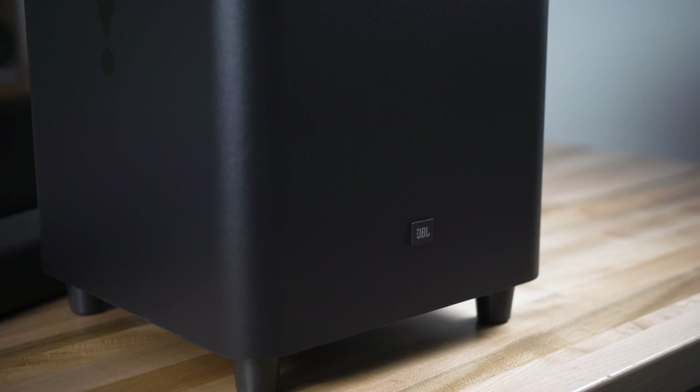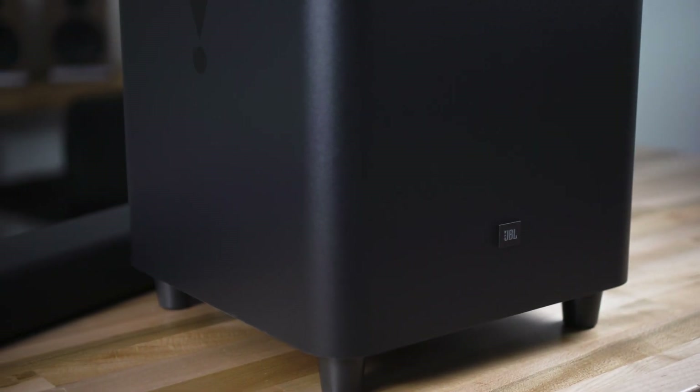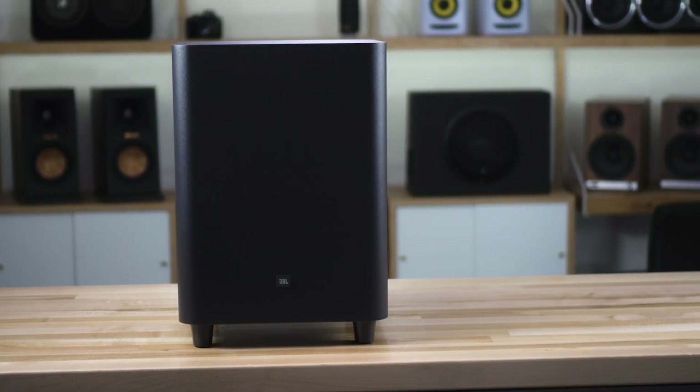It's a very live surround sound effect, and of course the subwoofer packs a punch as well. It's a nice big 10-inch sub with plenty of power that pairs wirelessly with the soundbar, so it is a real legitimate home theater system in a pretty small package.